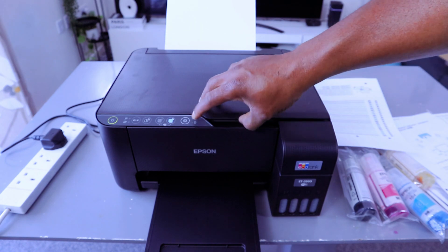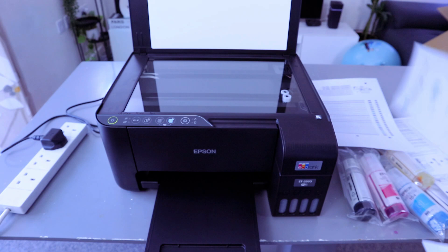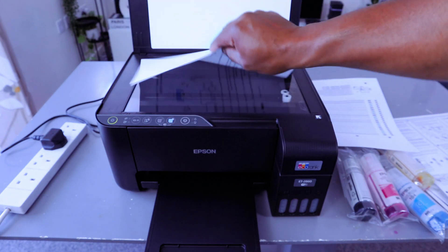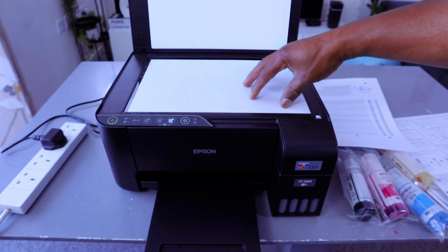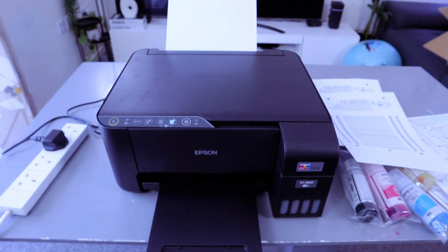This is the document we copied in color. If you want to copy in black, remove this document and put the second document you want to copy face down on the glass scanner, then close it.